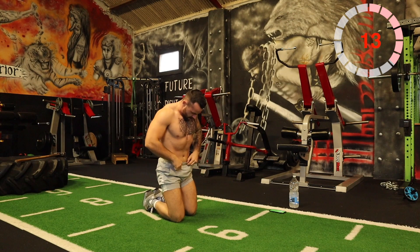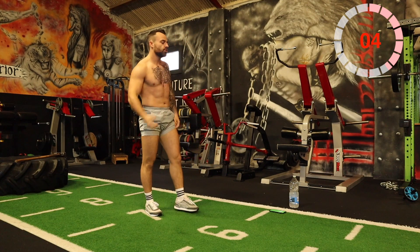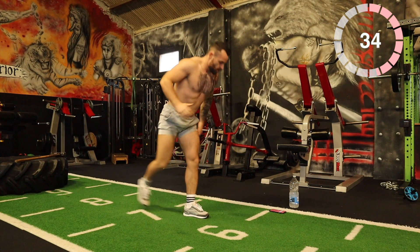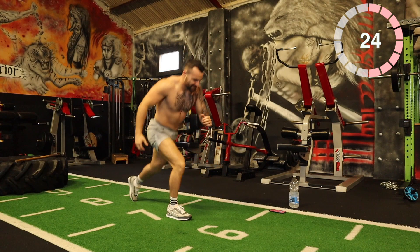Nice. Okay, next one: reverse lunge with a knee launch. Explode up with a knee. If you don't want to do the jump, you can just do the knee without. Lunge back, 25 seconds — core engaged on this one.